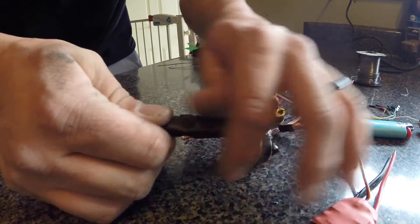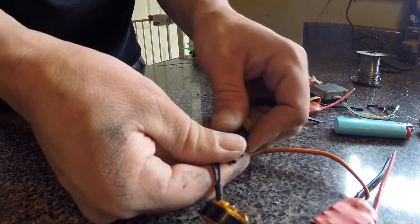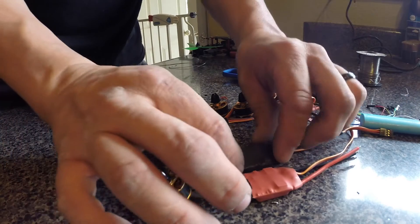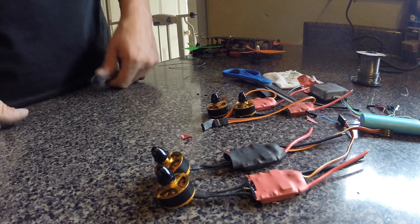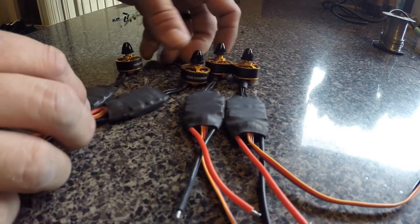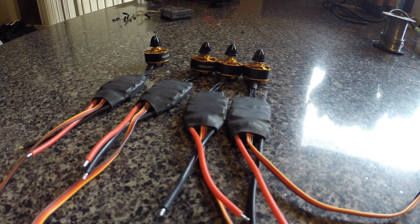Anyway, you go from that to that — back to looking new. And you repeat that three times. In the end, this is what they look like: brand new looking pre-wired motors to speed controls.